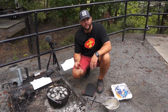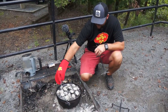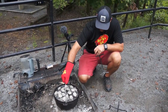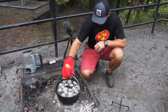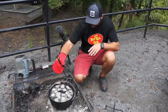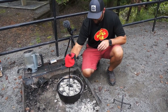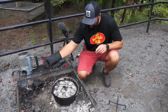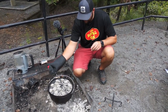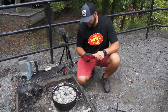That's going to sit for about 10 minutes and then we'll rotate. All we do is take the whole Dutch oven and rotate it about a quarter turn to the left, then take the lid and do a quarter turn to the right — that way if there are any hot spots, everything is going to cook evenly.